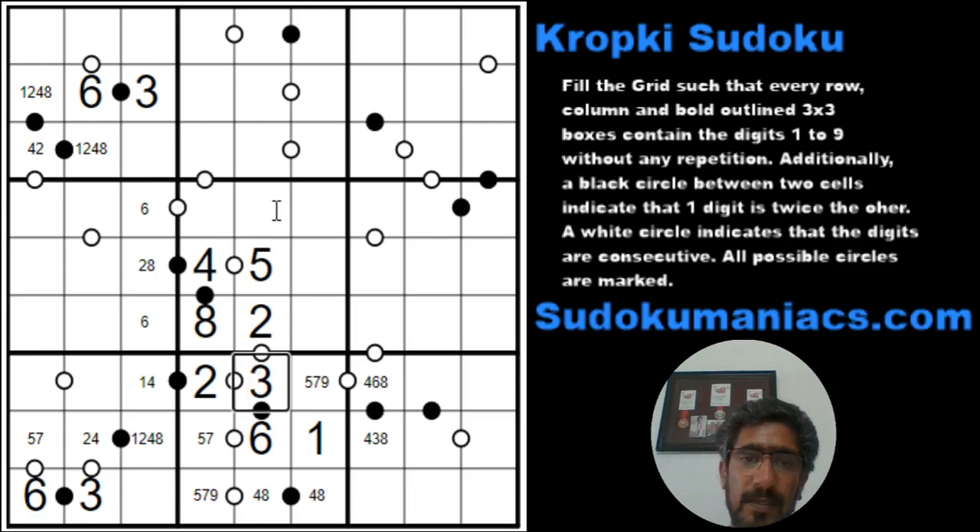This 3 cannot be here, and it cannot be here — so 3 is locked in this cell. Which means for this 3, it will have to be here or here. But I can't have a 3 in R3C4, because that would require a 2 or a 4 in R4C4 — but we already have the 2 and 4 placed in column 4. So this cannot be a 3. This is a 3, and the consecutive would be a 4 because a 2 is already available. So this would be a 2 and an 8.